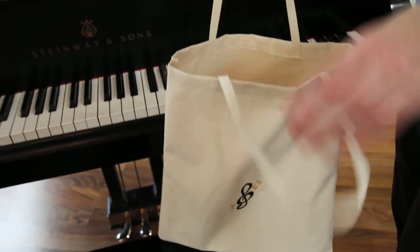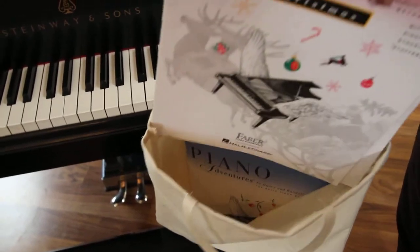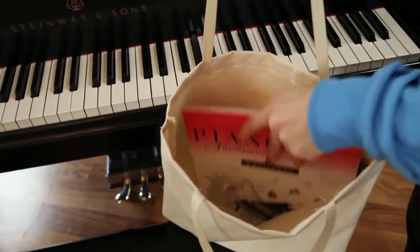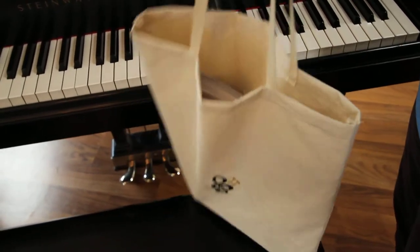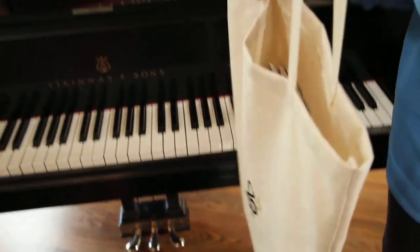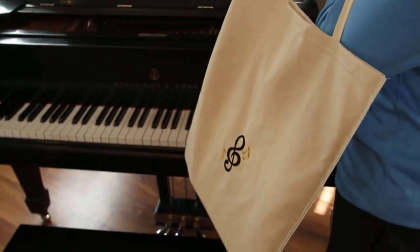You can see regular sized piano books just fit perfect. A child can easily slide them in and out. Close it up and they are ready to go out to their piano and voice lessons.